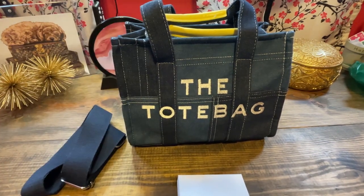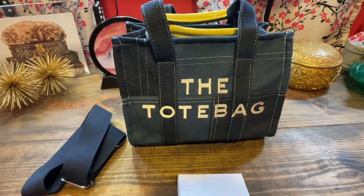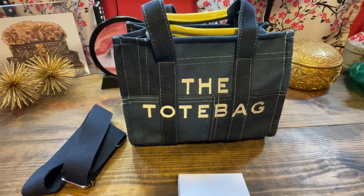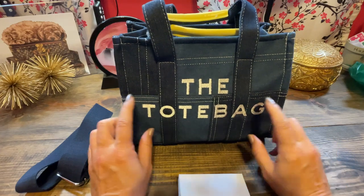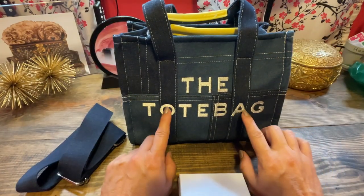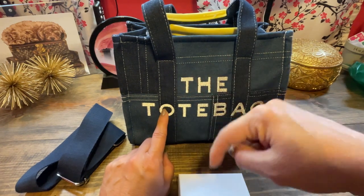Hi everyone, welcome to my channel AKB Bags. My name is Andrea and thanks for joining me in the babe cave today. So today I want to do a what's in my bag since I have not done one in a while. And so this is my new tote bag from LASNV and I'll pop the video down in the description.